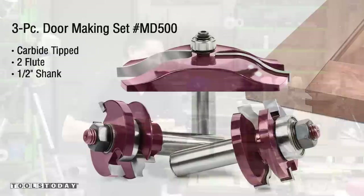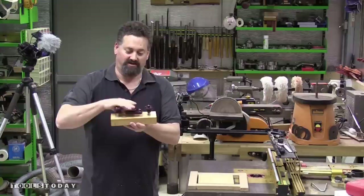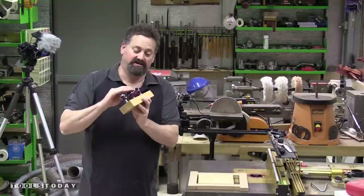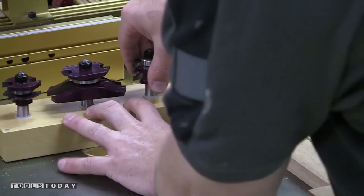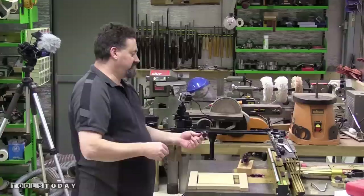The third cutter is the raised panel bit. This is quite a nice cutter — I haven't had one before that has both the primary cutter and also the back cutter. Right now I'm just going to mount up the first cutter, this primary one with the bearing on top.